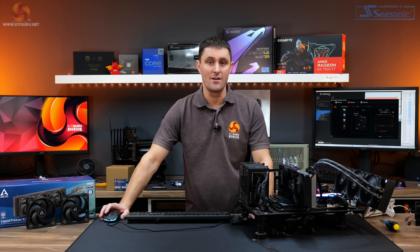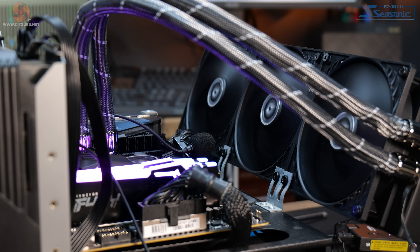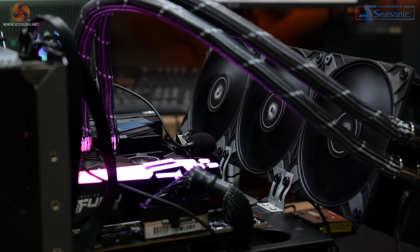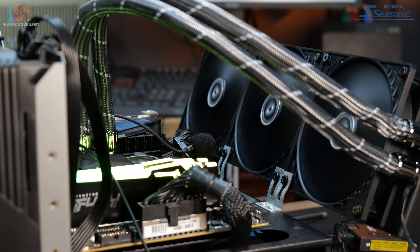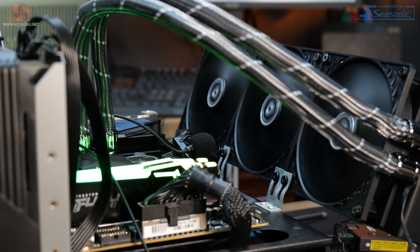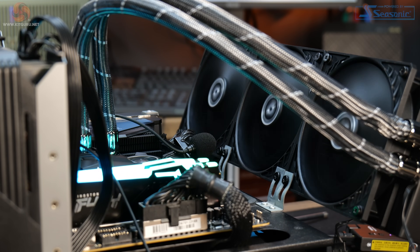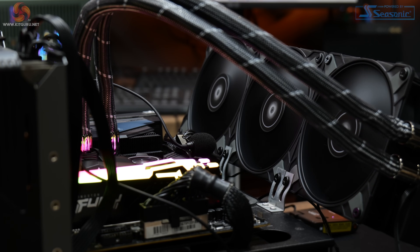To give you a better understanding of those differences in noise output, here is the P12 at 1200 RPM, followed by the P12 Max at 1200 RPM, then the P12 Max at 1400 RPM, P12 Max at 1600 RPM, P12 at 1600 RPM, P12 Max at 1600 RPM, the P12 at 100% duty cycle, and the P12 Max at 100% duty cycle.